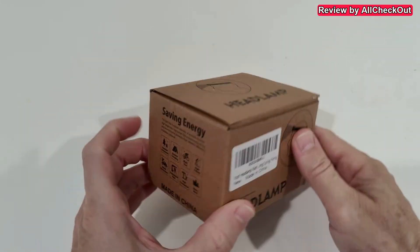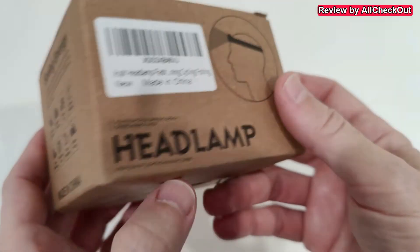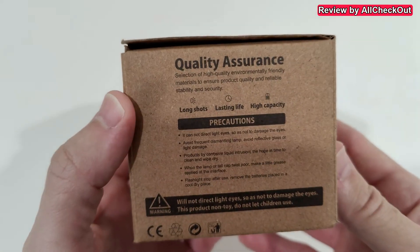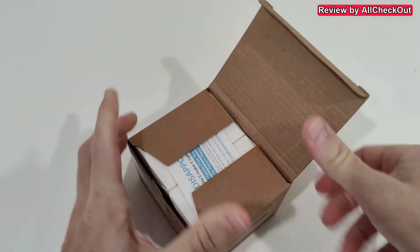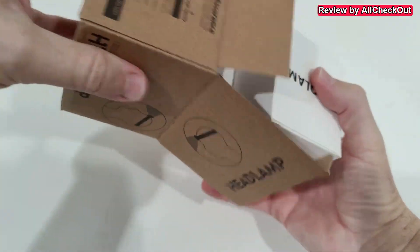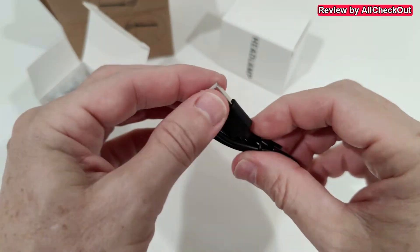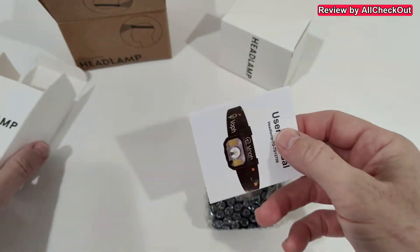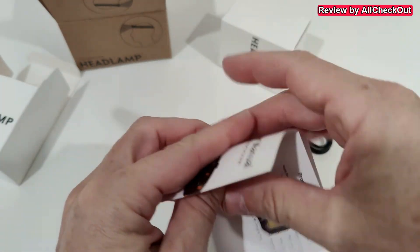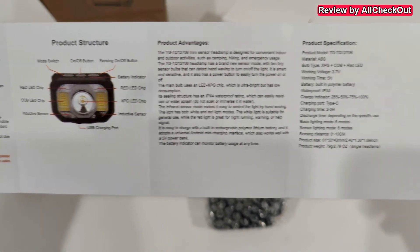I'm going to show you what's in the box and then how you can use it. Here we have this small box — you can see some more information here, energy saving of course because it's rechargeable, and a lot about quality assurance and precautions. Inside we get a full tool set: a USB-C charging cable and the headlamp itself.